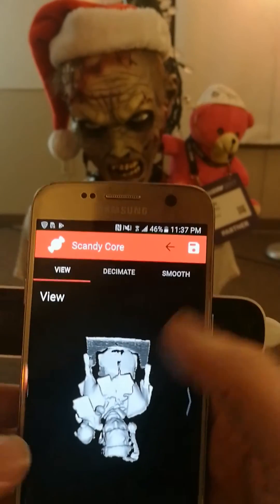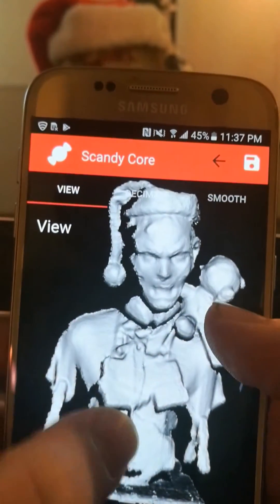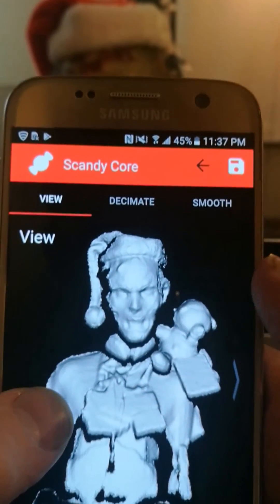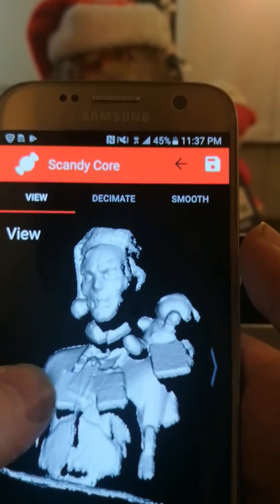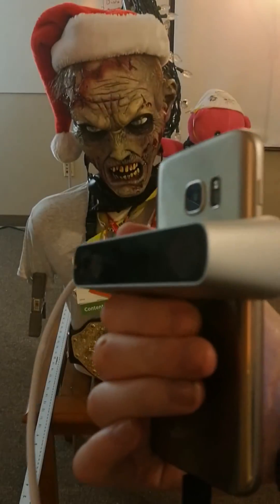We're getting really good quality high resolution scans. You can see the nice details in the mouth and on the beard. We're pretty excited about this.